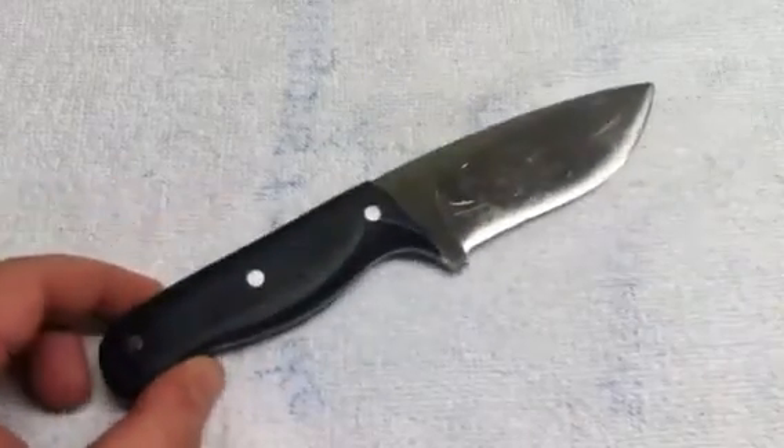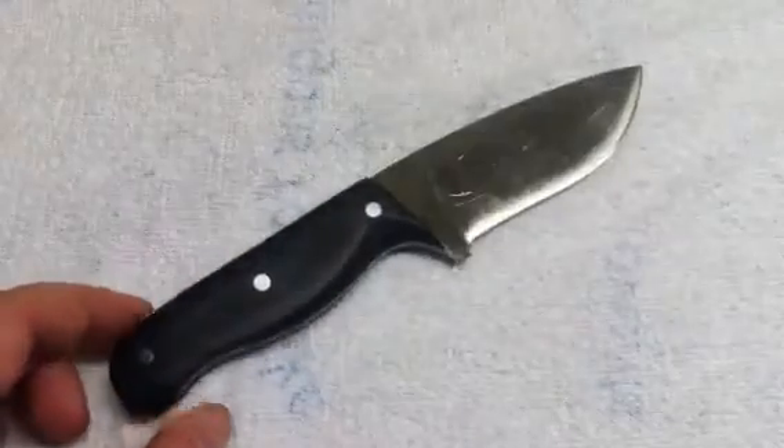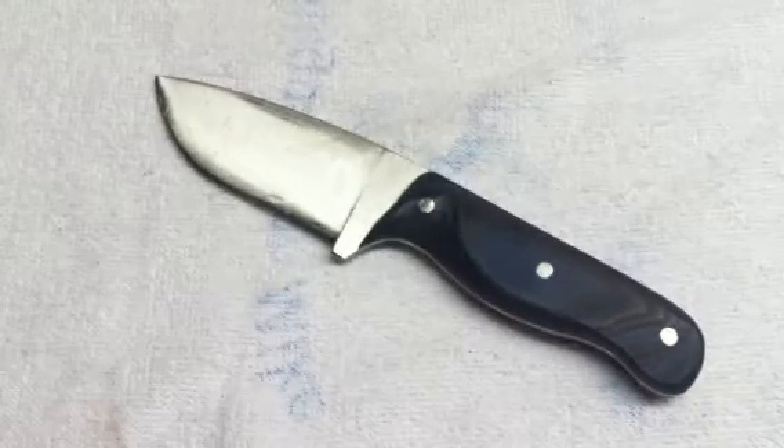A knife of this size from more established makers, you're going to pay a couple hundred dollars. I think a fair price for this — it's got some oil on it and there are some scratches from the Kydex — but overall it's in pretty good shape. I've got some stuff to learn for sure, but not bad for my second blade.